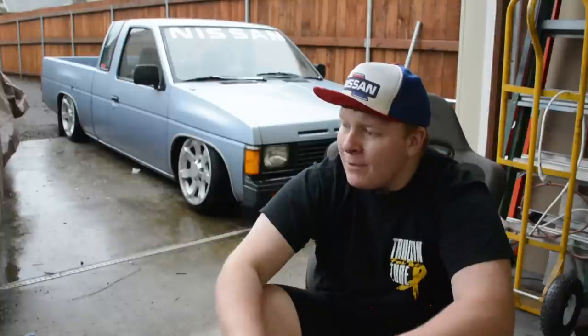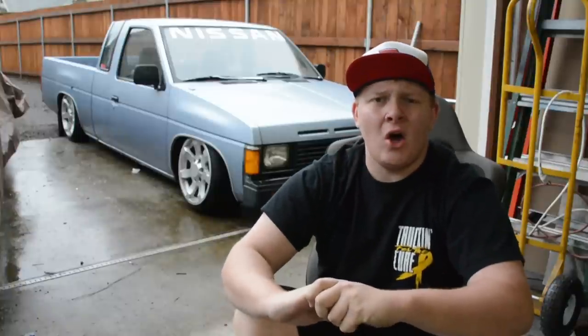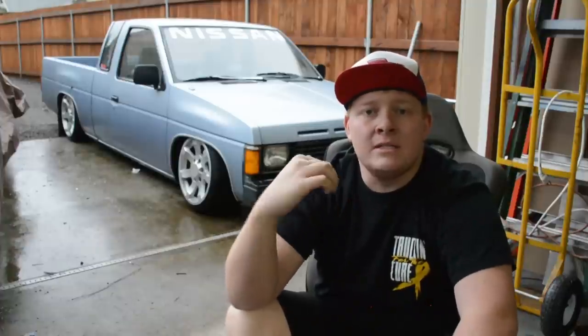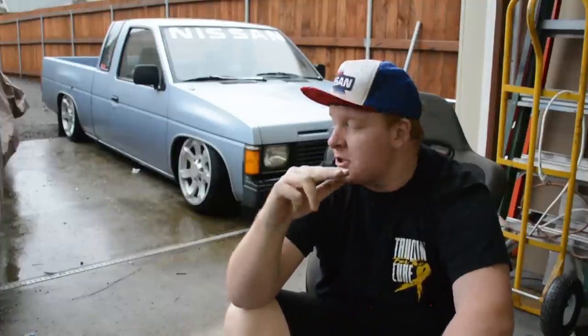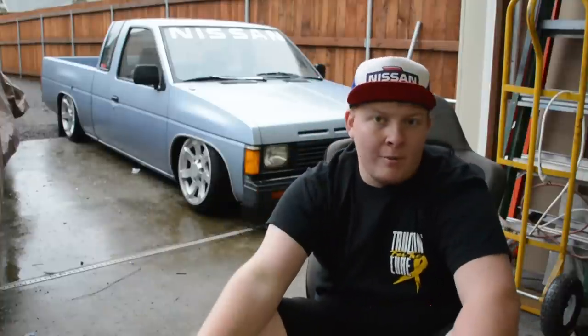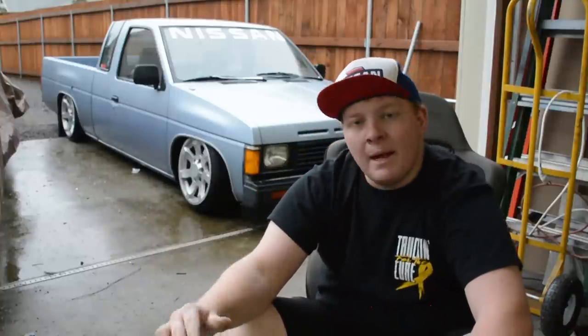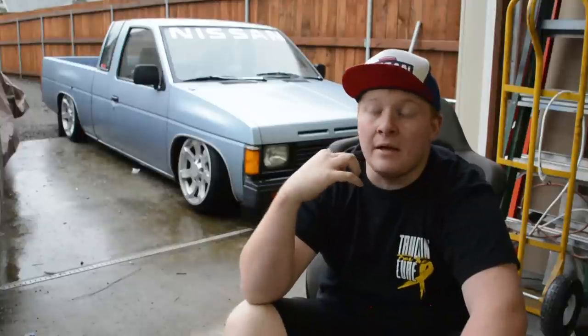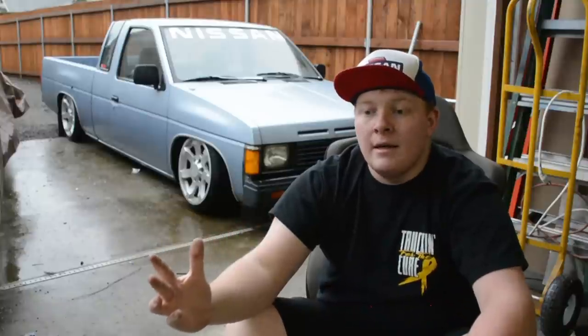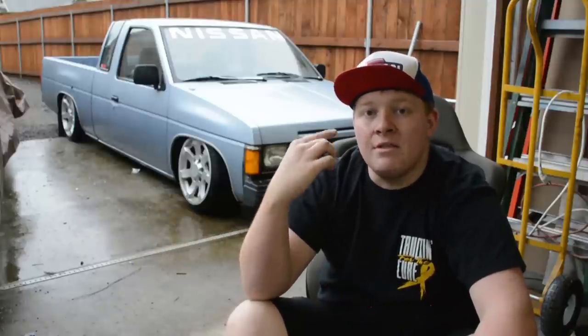What is up everybody, back with another video. Today, finally, little blue is on the ground — she's freshly on the ground, not completely finished, but I've been driving around the road here and there just buttoning up a couple little things. She's basically done, so with that being said, today's video is going to be a basic how-to on bagging the back half of your Nissan or mini truck. Full-size trucks are pretty similar as well.